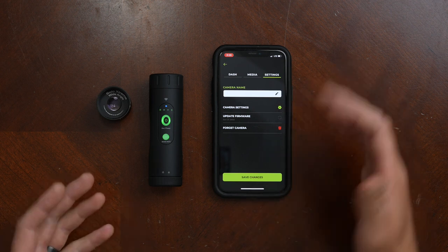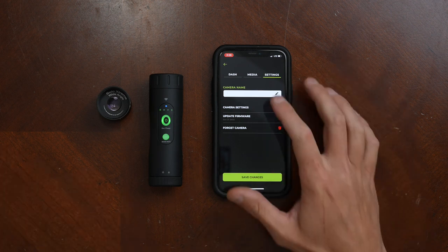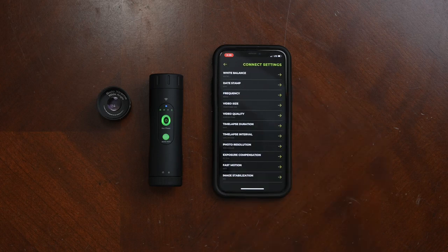We can also go to settings, where we can name our camera and update the firmware if needed. Or we can go to camera settings.